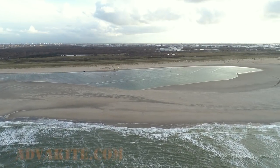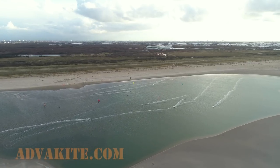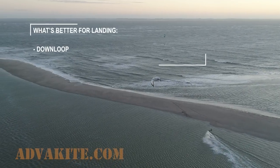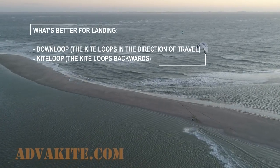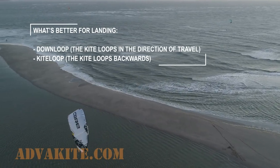Hi guys and welcome to the third episode of the Ultimate Kite Loop series. To finish the heli loop topic, I'd like to answer the question I often get from my subscribers: if I want to soften a landing, which kind of heli loop should I use — a down loop or a normal kite loop?